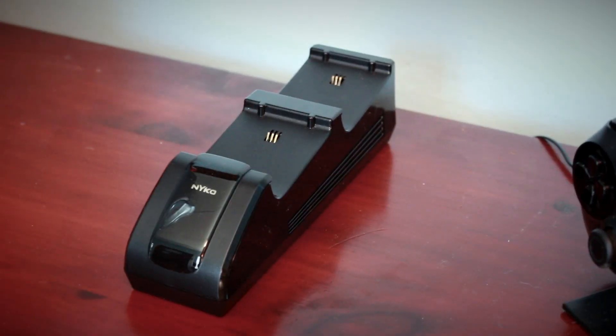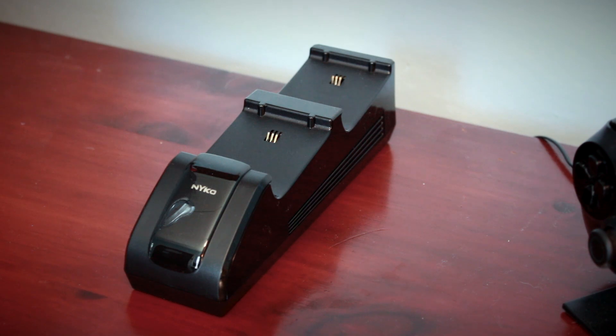Nyko reached out to me and said, 'David, we want you to review any product of your choice.' And I said, 'Can I have the Charge Base?' And they said sure, why not. So here it is — the Charge Base for Xbox One. And I gotta say, it's brilliant. It works exactly as advertised.